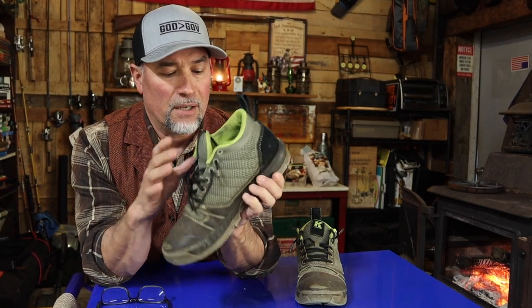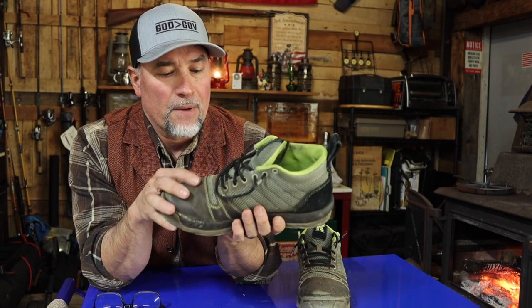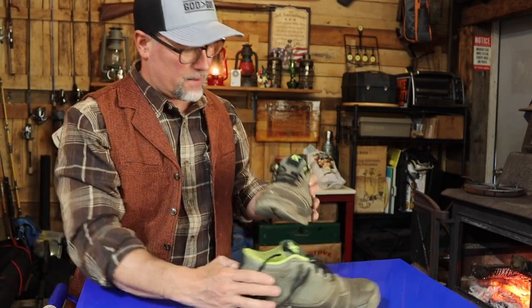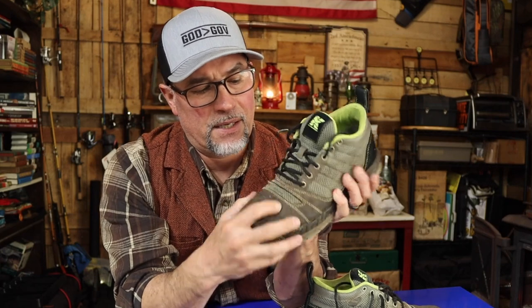Another thing I didn't like — this little breather part here. It's a nice touch, I like it, but from the walking and flexing, this one is even worse — it's just worn out. This whole shoe is a breather shoe, which I love, waterproof on the bottom but very breathable on top. My black ones didn't wear out like this, and I'm doing the exact same jobs, same customers every week.